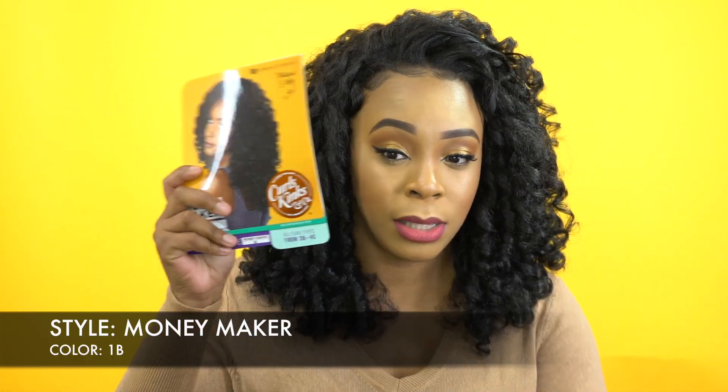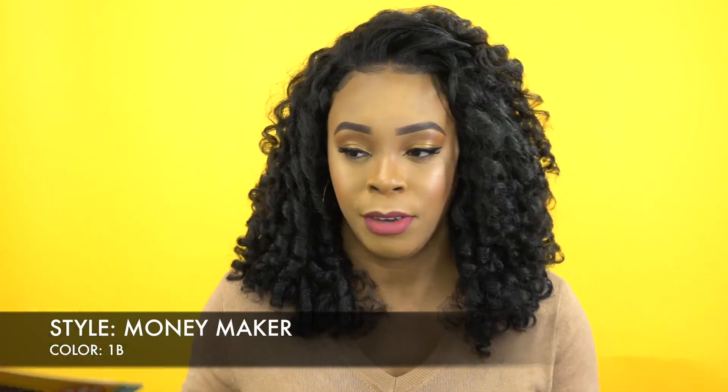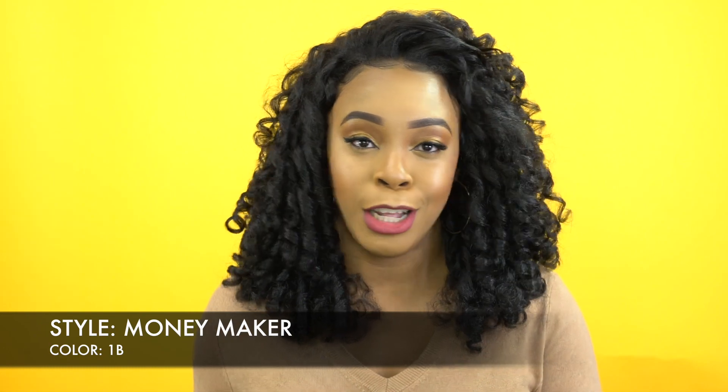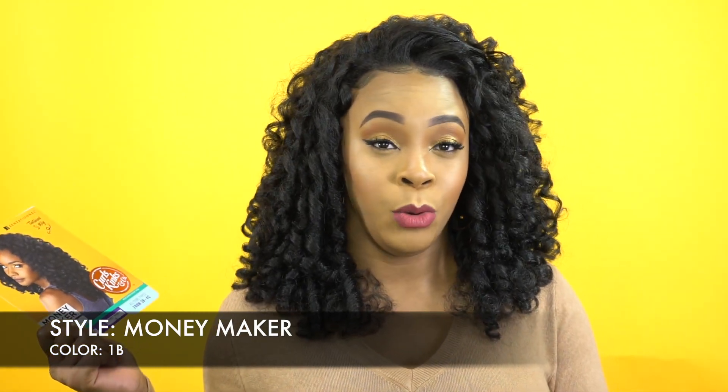You guys know all the units that come out in this collection. If they don't bring it out all together, they bring it out eventually. They come in half wig, lace front, and ponytail. So you have all those natural textures that you can get in whatever style you want, so you can always switch it up.